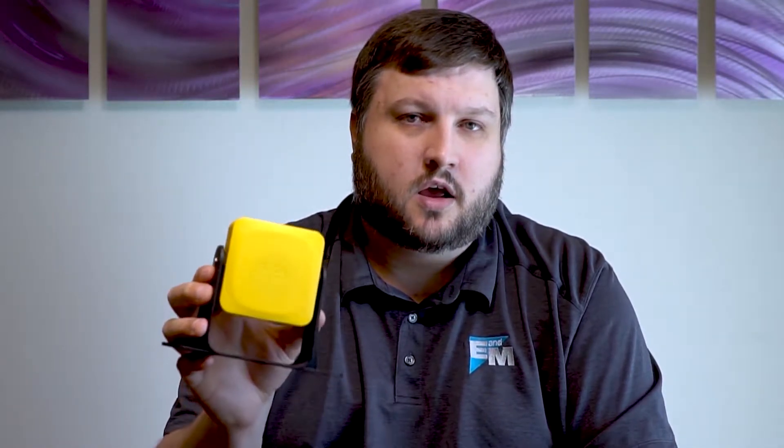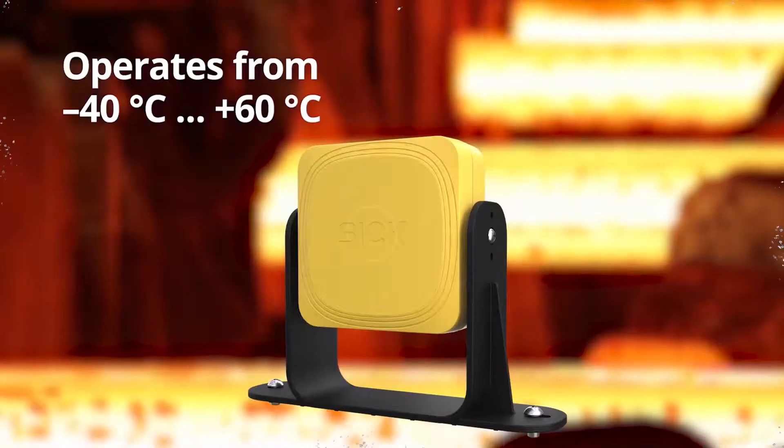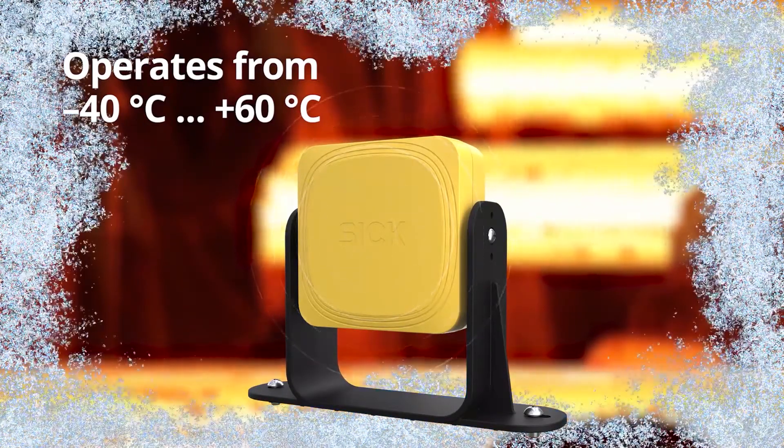These safety sensors communicate on CAN bus and can be daisy-chained up to six sensors in a row. They're also IP67 rated and designed to handle extreme temperatures, making them versatile for almost any application and maximizing machine uptime.